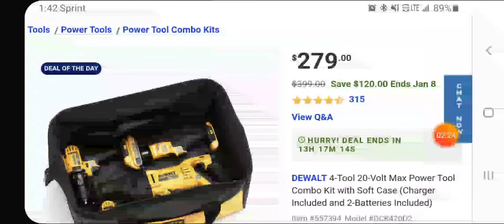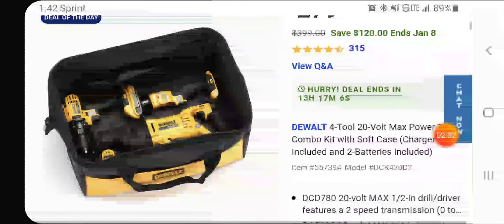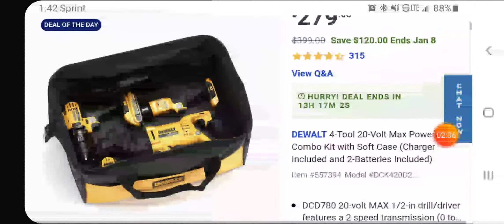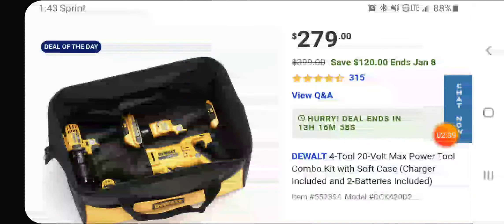I wish this kit was around $229 — I'd definitely recommend it at that price. But at $279, it's up to you. You've got 13 hours to decide. I don't think this is a $300 kit, but it's what it is.